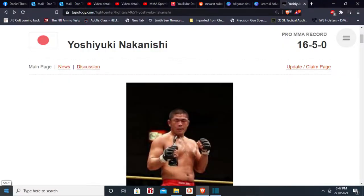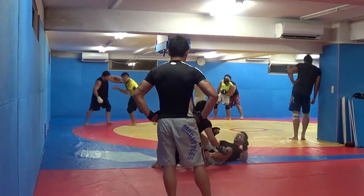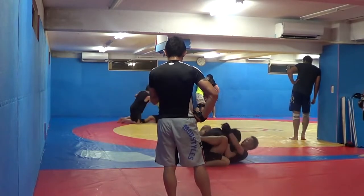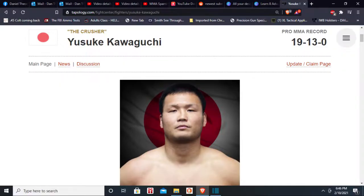Going against five top Japanese champions here — Yashuyuki Nakanishi, a Deep champion. You'll see the Kani Basami leg scissors coming up. I failed to get the inverted heel hook here, but we scramble on up. Now going against Deep heavyweight champion and IGF fighter Yasuki Kawaguchi.